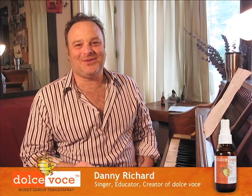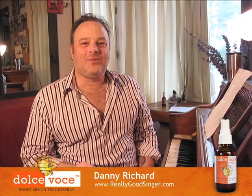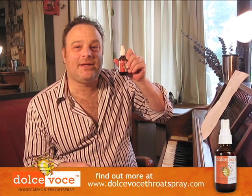Hi, I'm Danny Richard. I am a vocal instructor, and I'm glad to be here with you today to give you some vocal tips on behalf of myself and my wonderful Dolce Voce Honey Lemon Throat Spray. You should definitely check this out at www.dolcevocethroatspray.com.